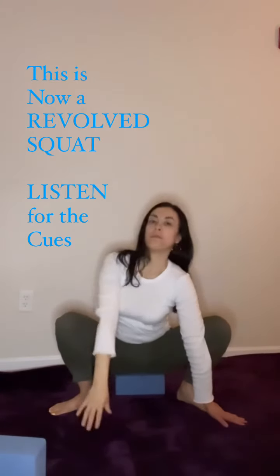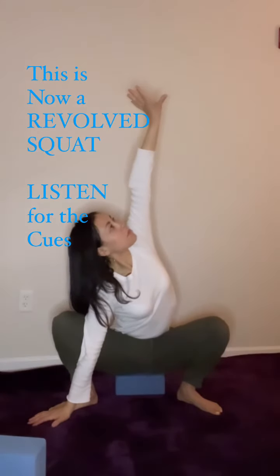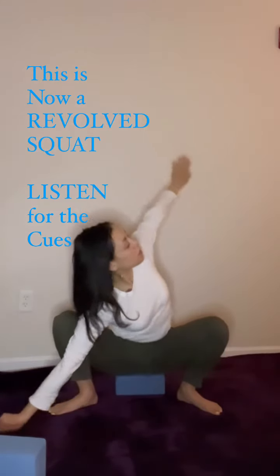The spine is lengthened upwards, the forearms push into the inner thighs, the chest is broad and lifted. Pull your navel in to support the low back.